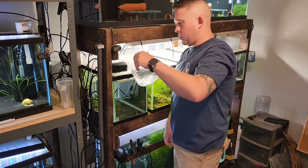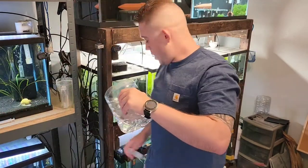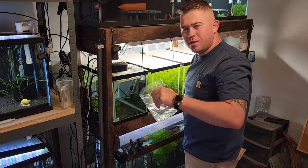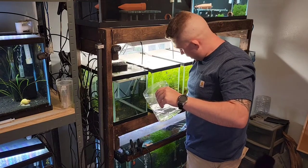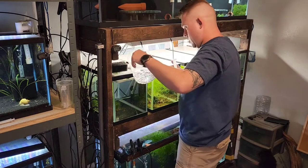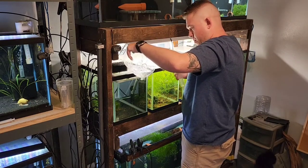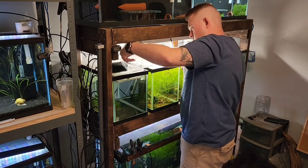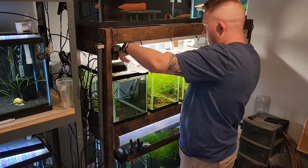We'll just pour these in here. I'm going to load up a baster because every once in a while you'll get something sticking to the plastic, so I can squirt them out without having to wait. Oh yeah, look at the babies — there is a ton! This is a good spawn, much bigger than my koi spawn was.